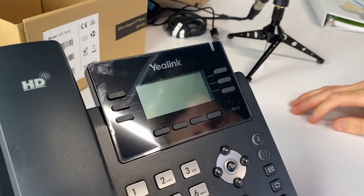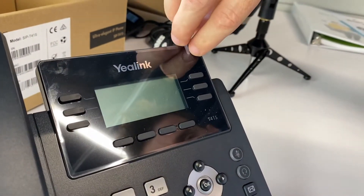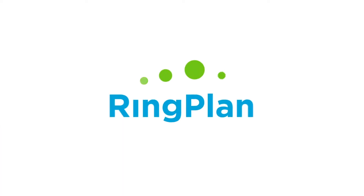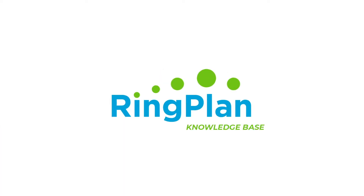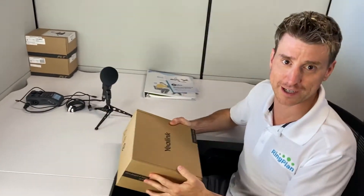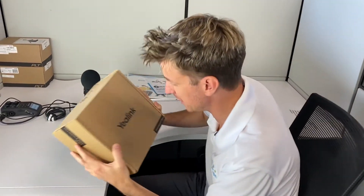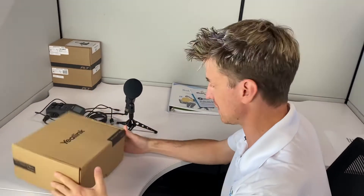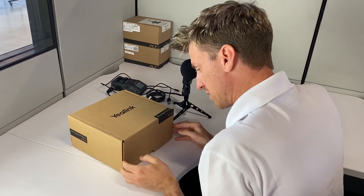What's going on everybody! We are going to be doing the unboxing of the Yealink T41s — awesome phone, ultra elegant. Let's see what this puppy looks like.